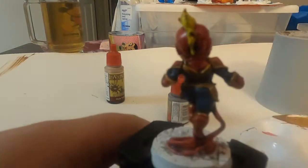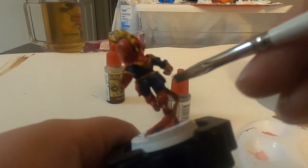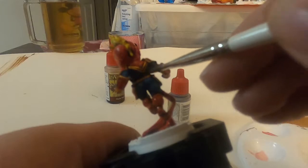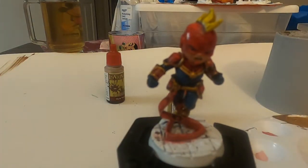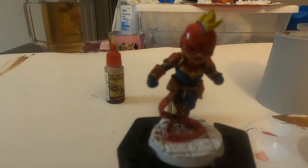We're almost done. Like, comment, and subscribe if you guys want to see more Marvel United figures being painted. I'll see you guys next time, bye!